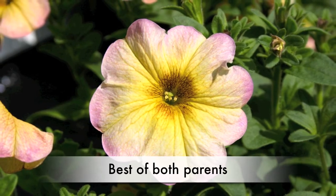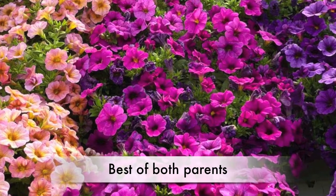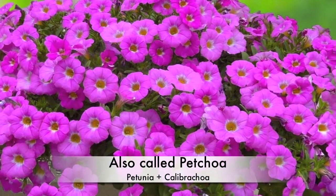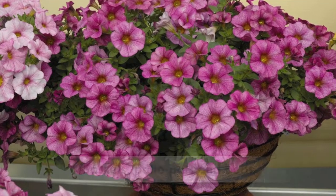I'm easier to grow, I have nice flower size, I have dark foliage, and I flower all season long. I look great in baskets, patio containers, and am a good flowering ground cover too.